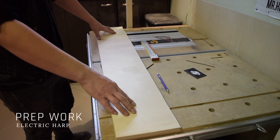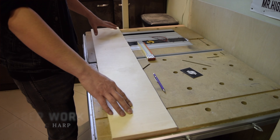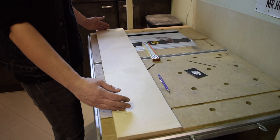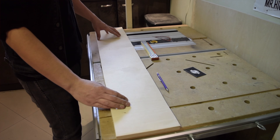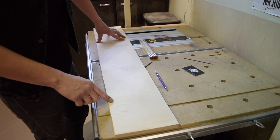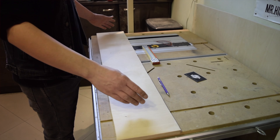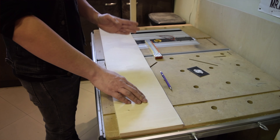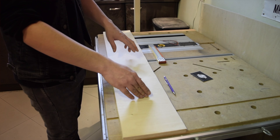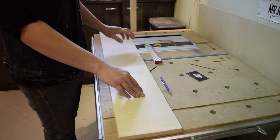The instrument we're about to build has a simple design. We just have to mind a couple of important things when planning it. First we have to mind that its length is below one meter because we're going to use guitar strings. We also have to make sure that there is room for the tuning pegs horizontally. Let's start with the design.